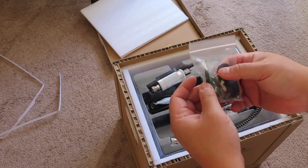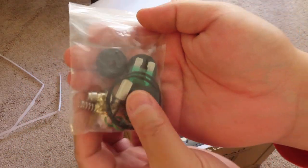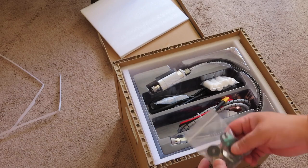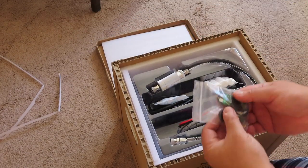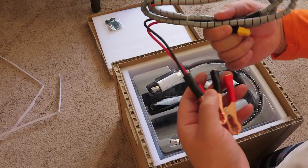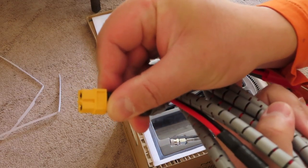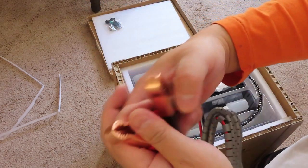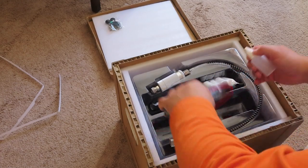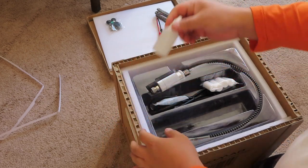Now we've got a bag of a bunch of stuff — this is a little overwhelming and worrisome at the same time. There's the charger, and on the other end is some type of connection — it says XT60 connector. Of course, this is the car battery connection. There's also a bottle, which must be for the silicone oil you're supposed to use. Let's set that aside.